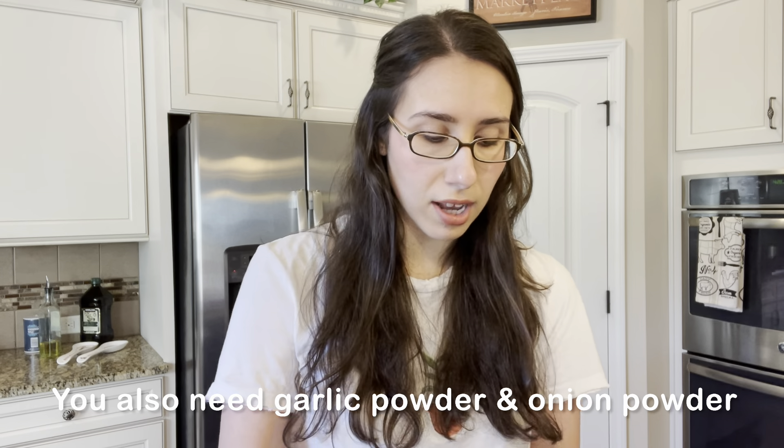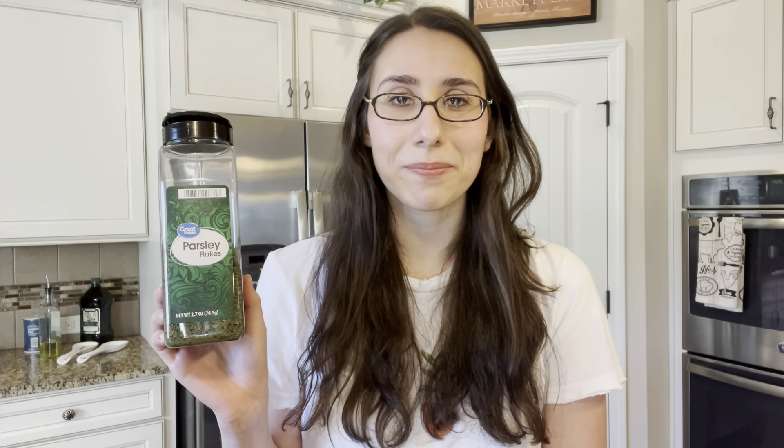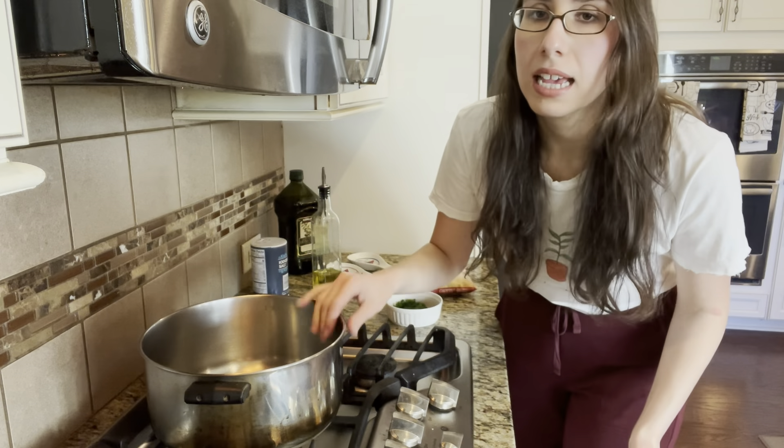We are going to use one bay leaf in our sauce. Next we have oregano and basil — I also like to use fresh basil when I have it; usually in the summertime it's flourishing in my garden. If you don't have fresh basil just use dried. Then we have parsley — this is dried parsley, but I have some fresh parsley I'm going to put into the sauce today. If you don't have fresh parsley you can always use dried.